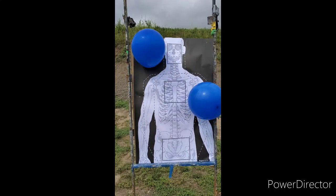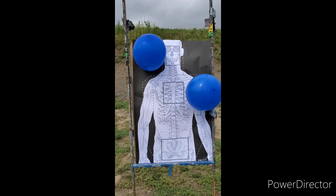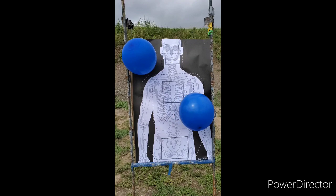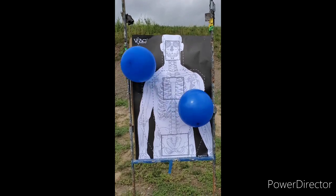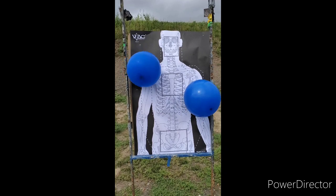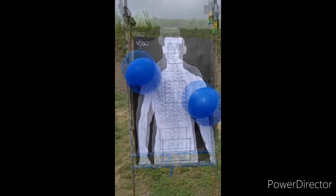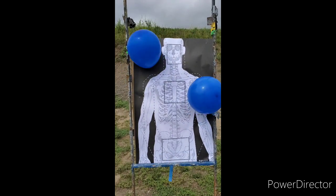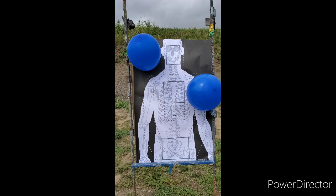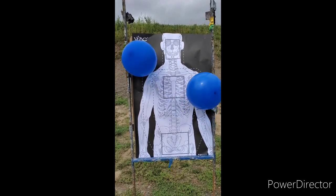Here's a drill that might be new for you. Get yourself some party balloons and set up three targets like the one here, and attach two balloons to each target. Try to get different colored balloons — we are using blue, red, and green. The balloons themselves are the innocents; the targets are the bad guys. Run the drill like I'm going to show you here in just a minute, and you might be surprised how difficult it can be.